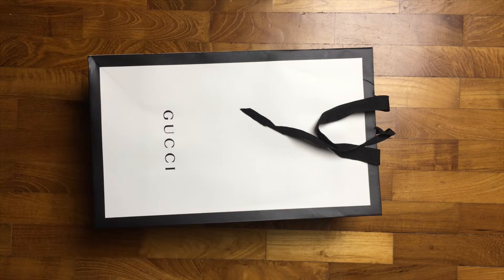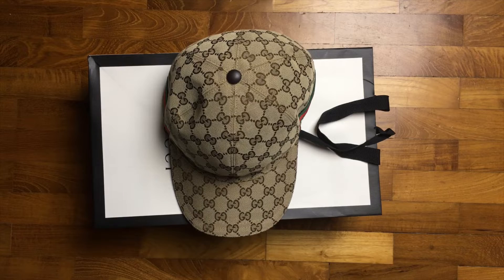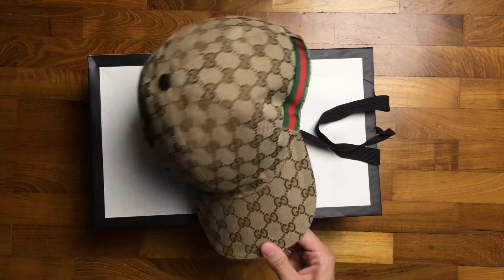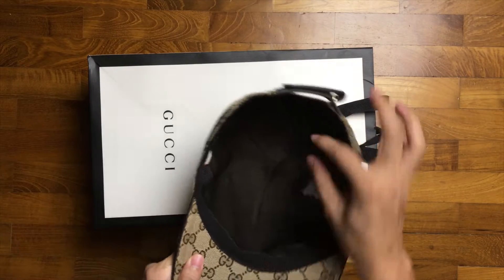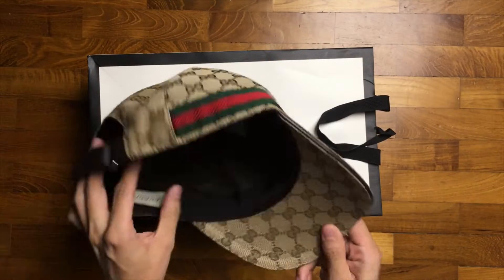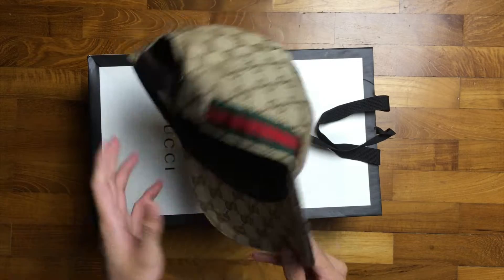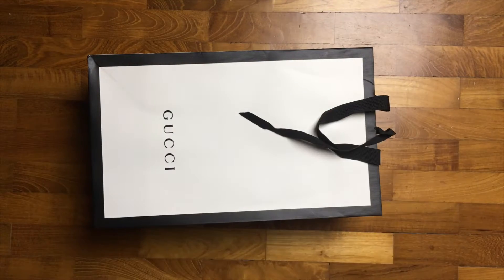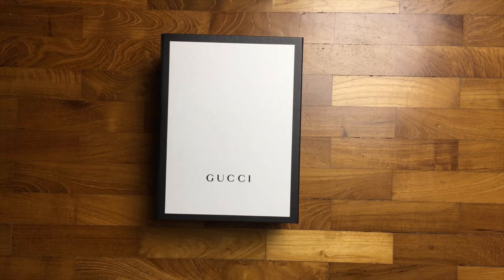A while ago I bought this Gucci original GG canvas baseball cap and I really like it. It has treated me well — the materials are still hard, firm, and look really good. I used it about twice every week for the past two months. Because of that, I decided to go pick up another cap from Gucci.